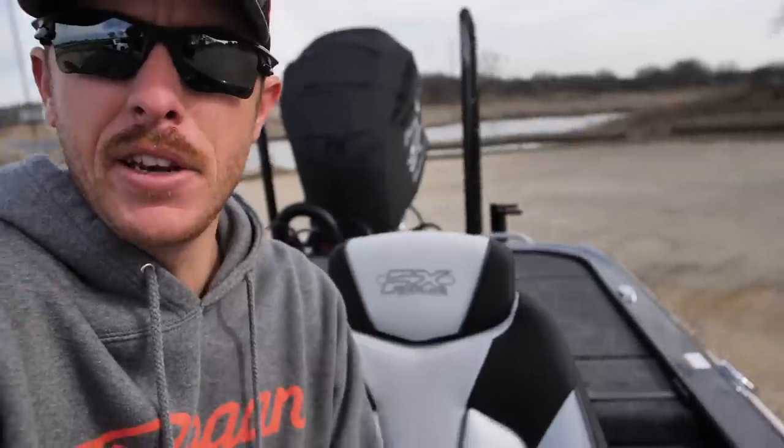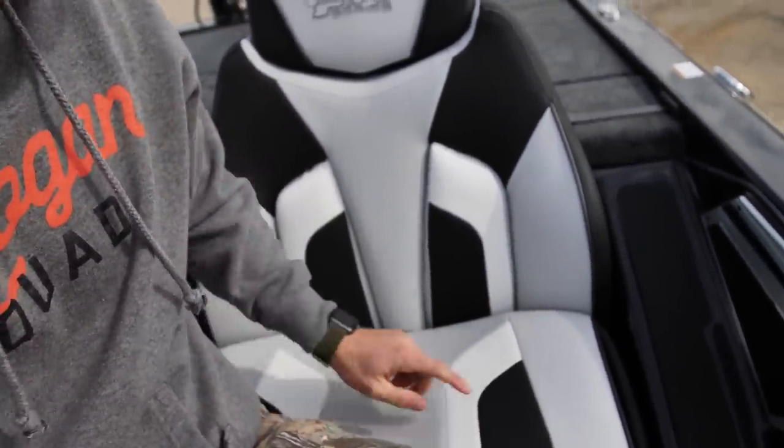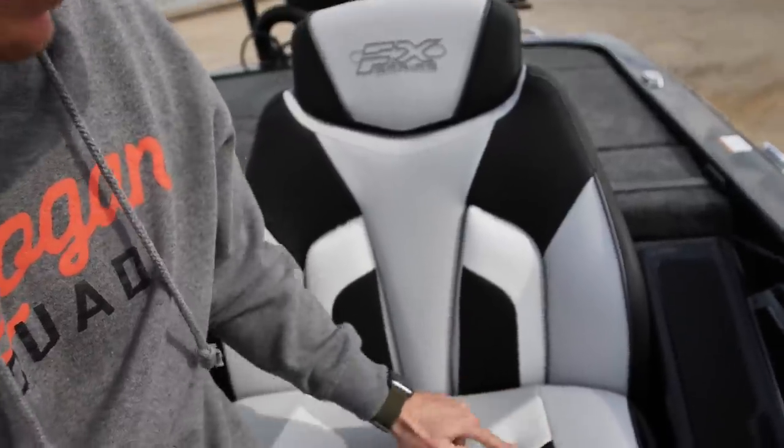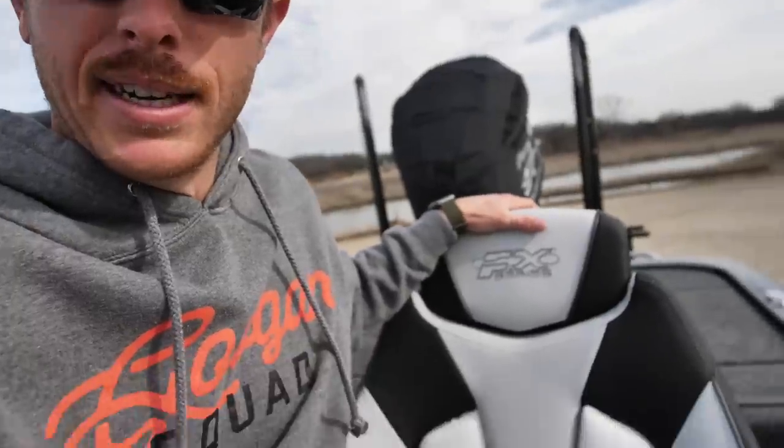The seats are mega cushiony. These are a little more wide-butt certified — not that I have a super wide butt or anything — but you could sit super comfortably in here even if you're a big boy. And then you get more color options in the seats. I picked out all the colors on this boat: black, white, gray, silvery. It almost looks like a tuxedo — classy but dangerous. James Bond-ish, baby.